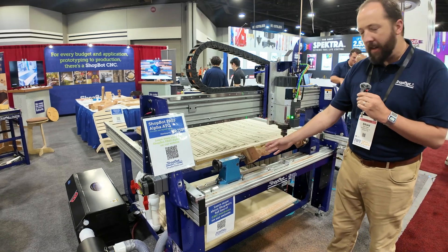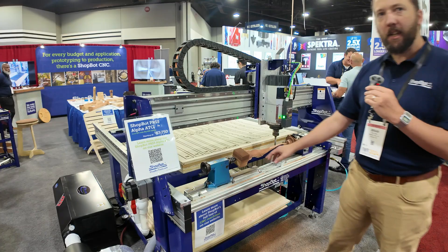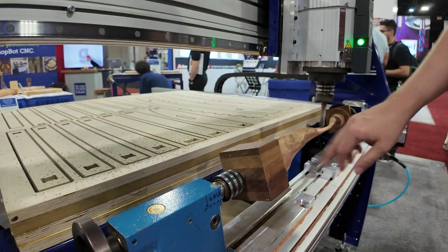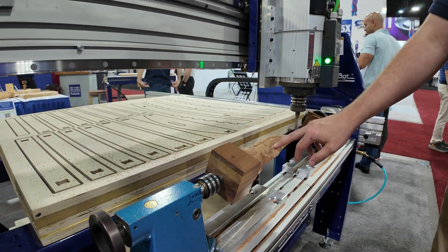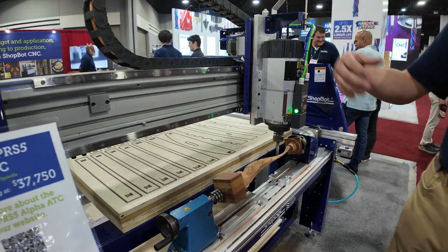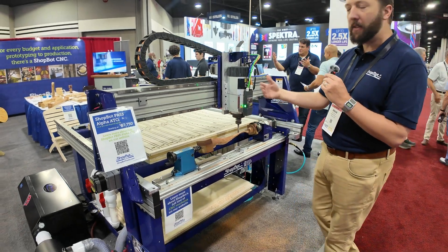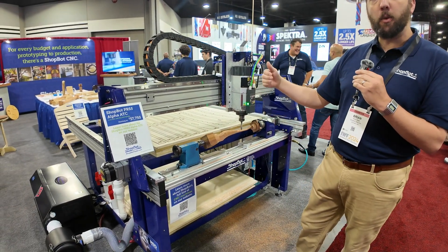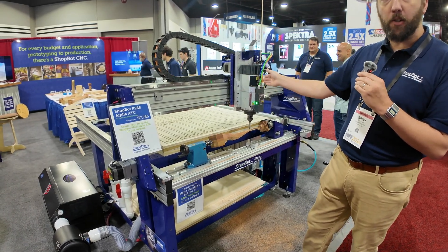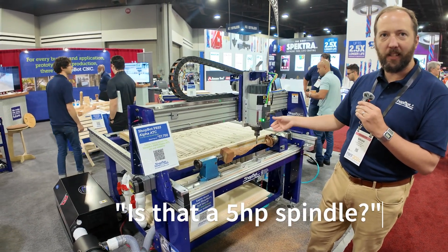For this cut, we start with a square blank of material that needs to be rounded into a cylinder for carving, then roughed, and then we bring in a smaller bit to do the detail work. With an automatic tool changer combined with this indexer, we're able to change out those three bits for those three operations in one process — we don't have to stop. Most importantly, we don't have to re-zero our bits, which can be challenging with an indexer. The bits are already measured on the toolbar, so when we change them out we're already zeroed to our material and can just continue the cut.